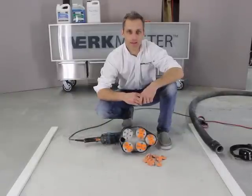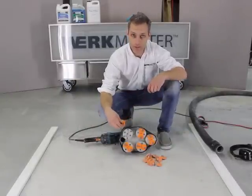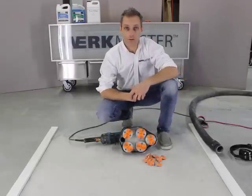So I've taken my 16-grit diamond abrasive tooling off and I'm now going to put my 30-40 grit tooling on. Now I'm ready to go for my next grit.